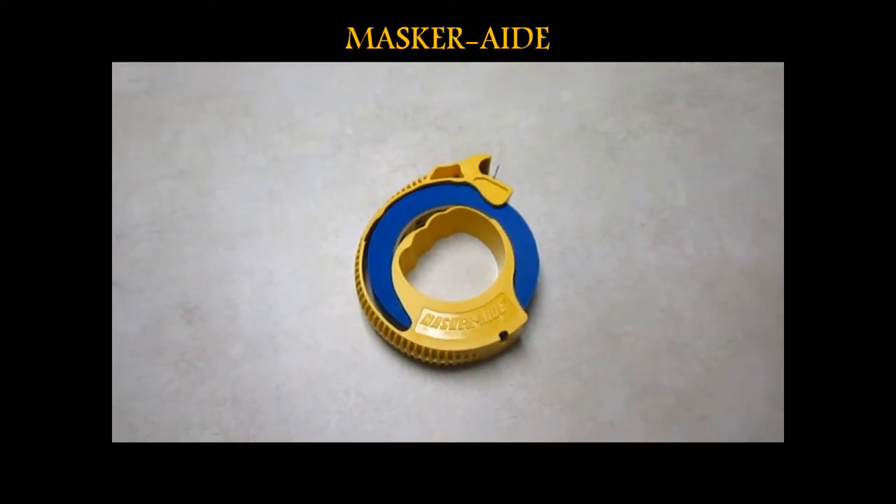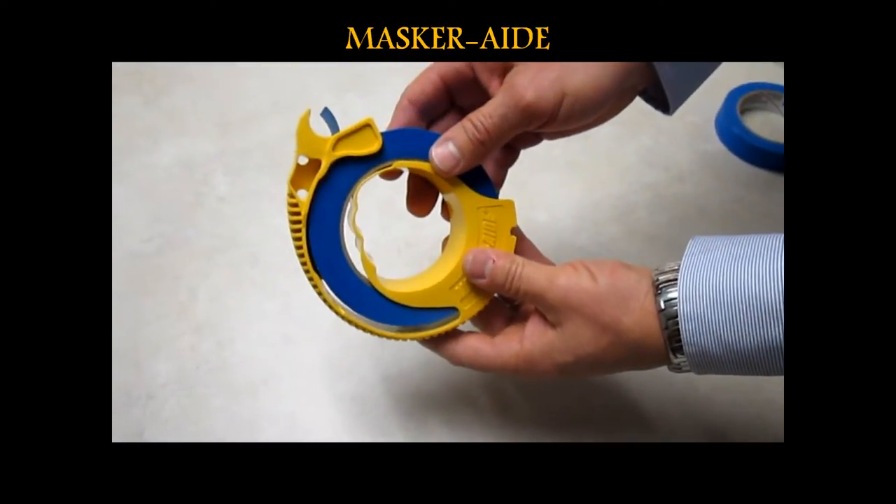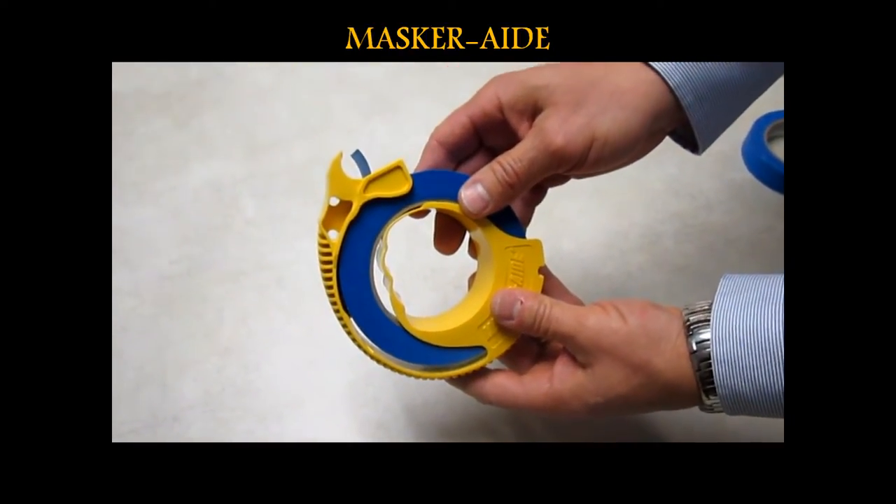I'd like to demonstrate for you today the many advantages of the Masquerade Masking Tool. This happens to be a one-inch version of the Masquerade Masking Tool.